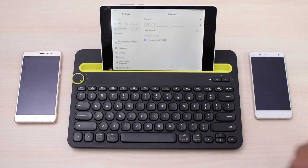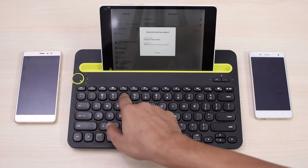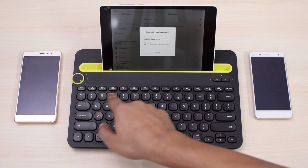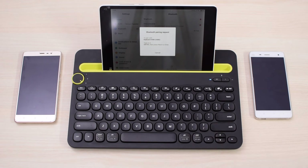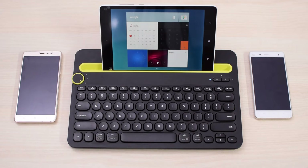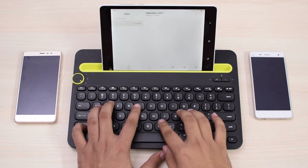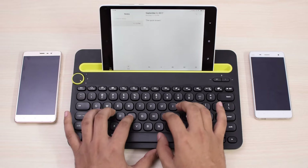The keyboard has all the multimedia buttons that you will need while operating any of these devices. It has all the controls for Android, from navigation buttons to volume, media controls, and even buttons to take a screenshot and turn the screen off. Many shortcuts like Ctrl-C for copy and Ctrl-A for select all work on Android, which is really great. These functions work on iOS too, and it also has correctly named modifier keys for Windows and Mac, so all of it is very logically and effectively arranged.